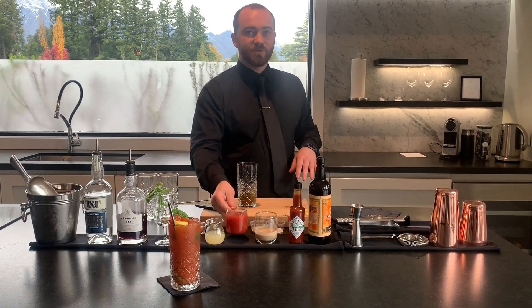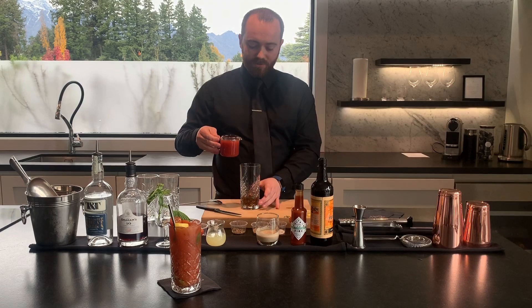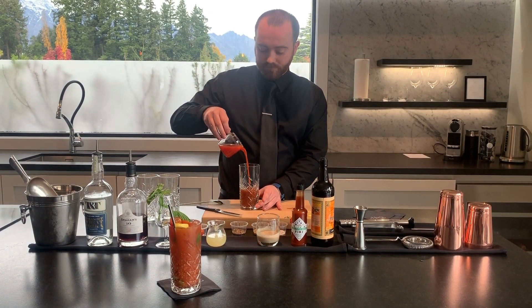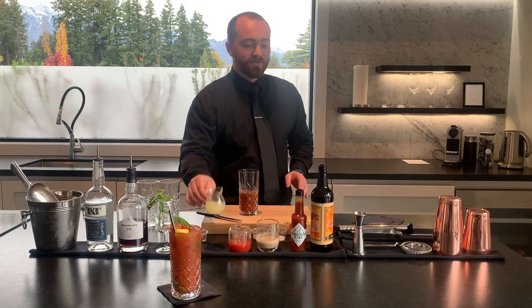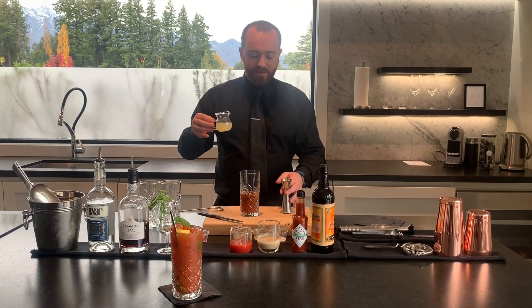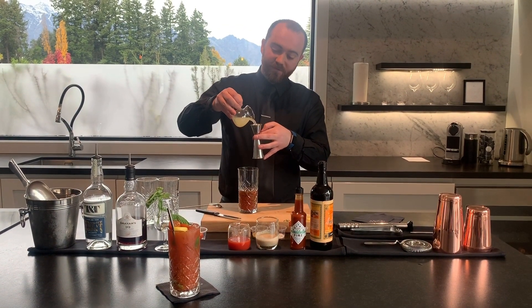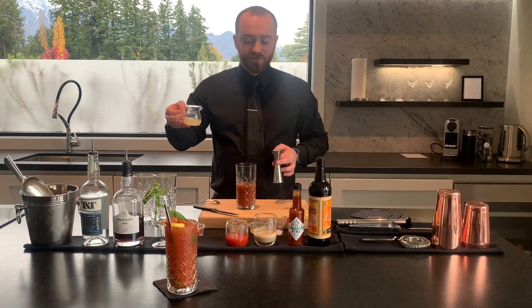Then we're going to go with the tomato juice. We're going to use about 90ml of tomato juice, but you can use a little bit more if you like. Then we have some fresh lemon juice. We add lemon juice to give it a nice little bit of acidity in the drink to keep it nice and balanced. You can use about 15 to 20ml. Goes straight in.